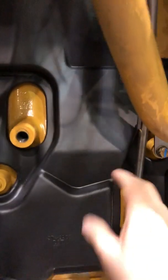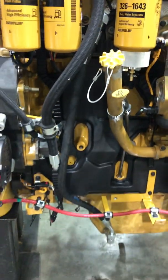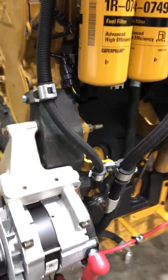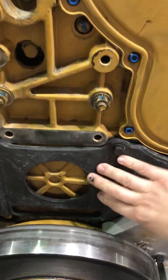This is a rubber noise-deadening cover that goes around the whole block, so that's not a black block — it actually has a cover that's been bolted on. Same thing with the front here; that's a bolt-on soft cover.